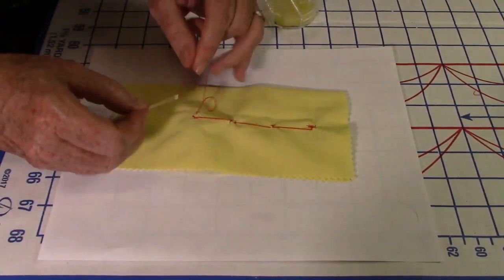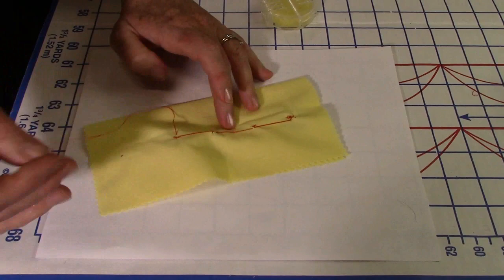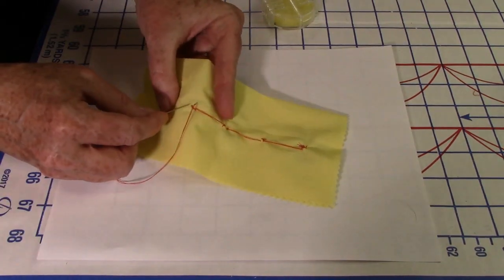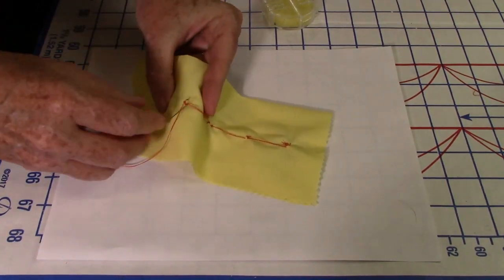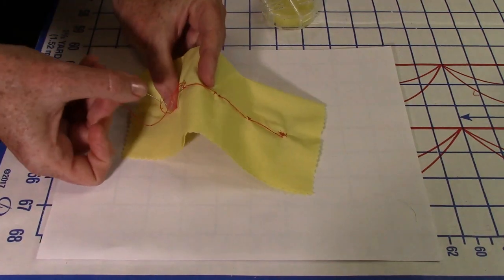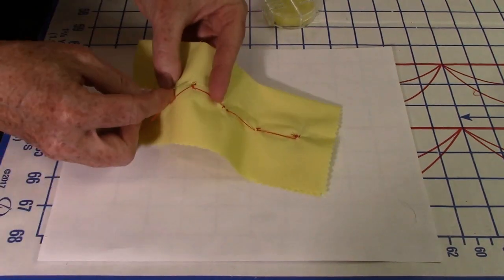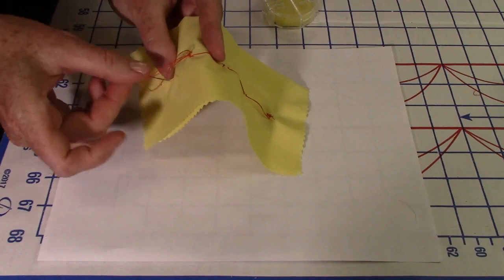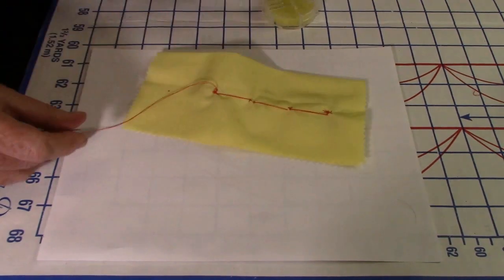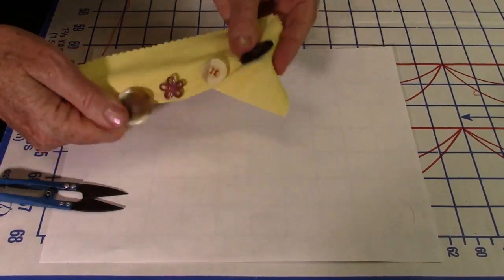Whenever you're sewing on buttons, make sure you have enough thread left to make a knot. I've seen so many people bring the thread right to the end with nothing left for a knot — and the knot is the most important part, because without it the button just falls off. Take a little bite of fabric, pull through the loop once, then through again, and pull — there's your knot. Do it a second time for extra security, then clip it off.